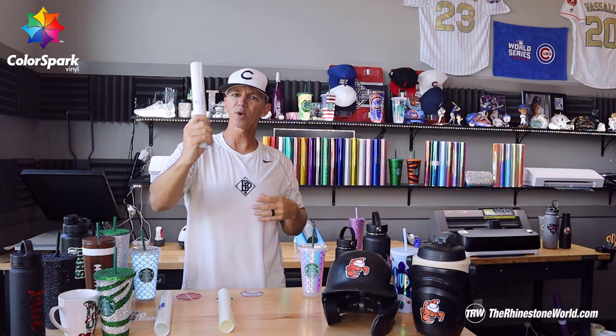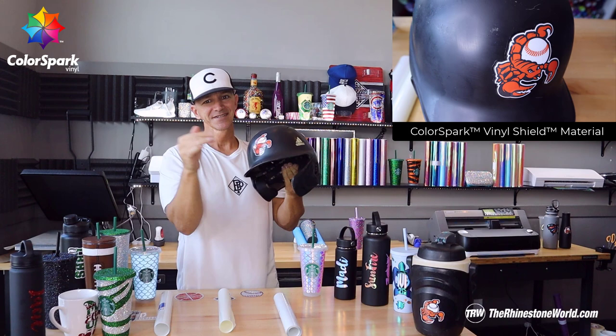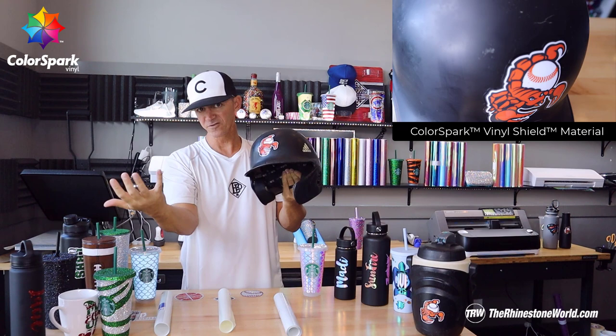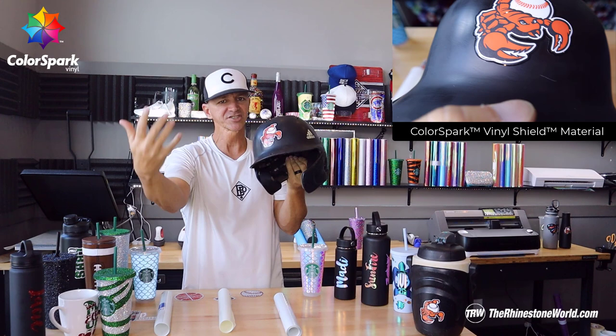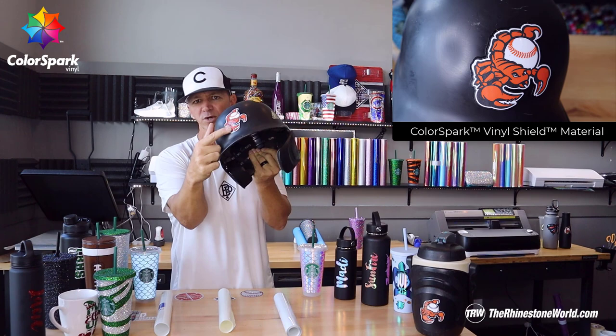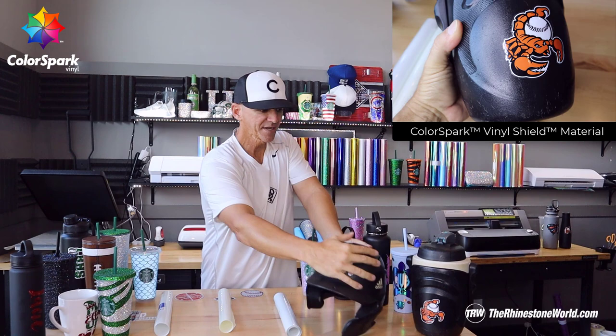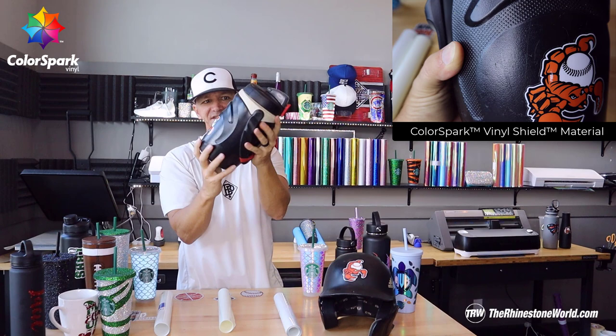So what is Vinyl Shield for? Vinyl Shield is to protect your vinyl creations. Something like this right here — this is probably one of my favorite things with it. I did a printed decal with the Roland VersaCam, did the contour cut with the Vinyl Shield, and now I have a protected helmet decal for this baseball helmet, softball helmet, football helmet, whatever you want. The one I did last year without any cover on it is all scratched up and ripped up. This one is going to last because it has the Vinyl Shield protectant on top of it. I also put the Vinyl Shield on this actual big drink cooler to protect it. This thing takes a beating — it's like two, three years old — but now this decal is going to stay on there and look amazing.